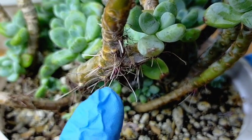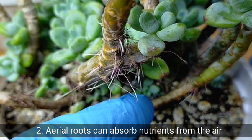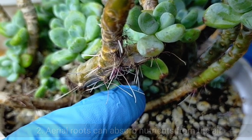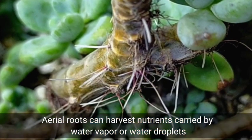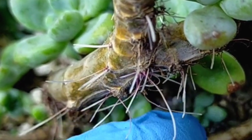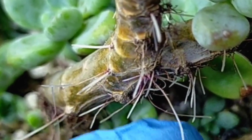Another function of our aerial roots is that they can absorb nutrients from the air. Occasionally, nutrients could be carried by water vapor and water droplets in the air, but of course they are just in small quantities. These aerial roots can actually harvest those nutrients.